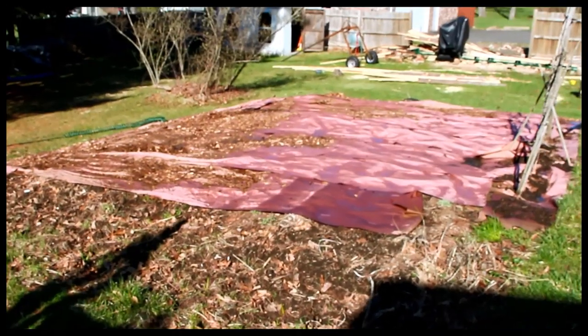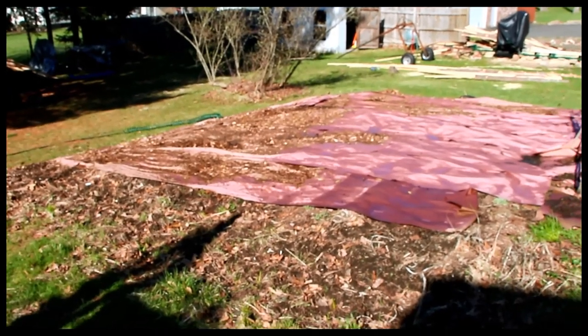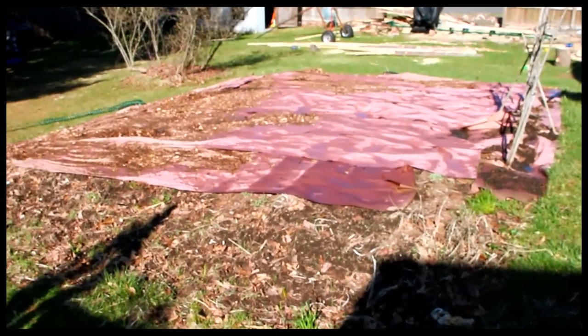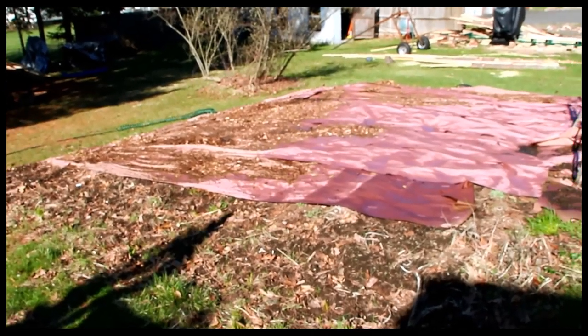I'm doing a garden video here. I don't claim to have a green thumb, but we're trying to get this garden to grow without any weeds. So here's a trick, and it worked good for me last year. We're going to try it again this year, and hopefully I'll be able to give you a full video on the before and afters.